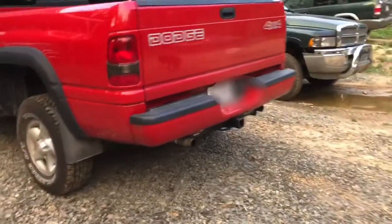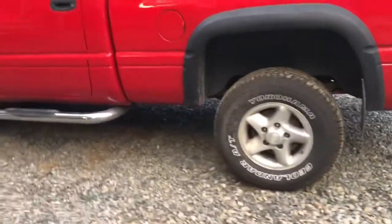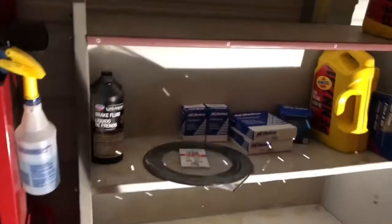It looks great, but when we were down there, we noticed that the passenger wheel cylinder was leaking brake fluid. It looked like it was all rusted and corroded, and not even 24 hours later she was calling me saying that the brakes went all the way to the floor. It blew it out.